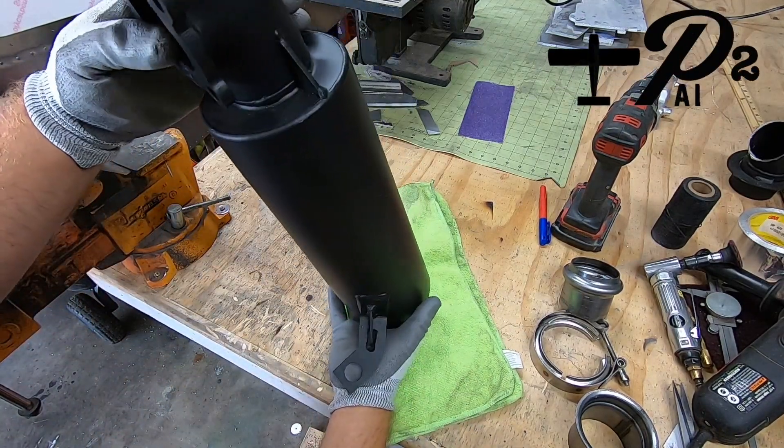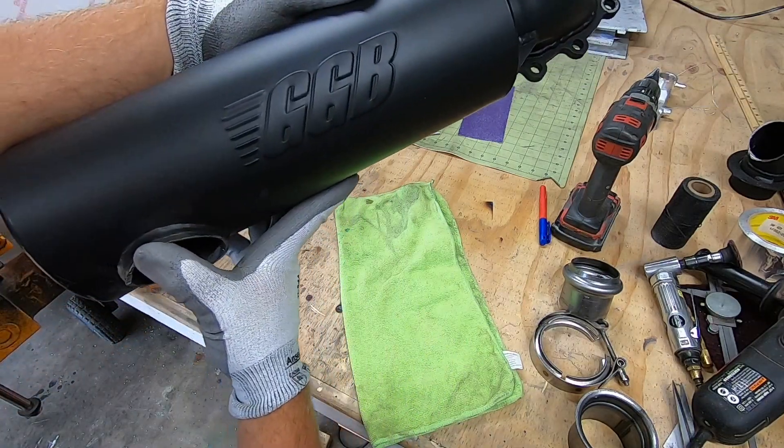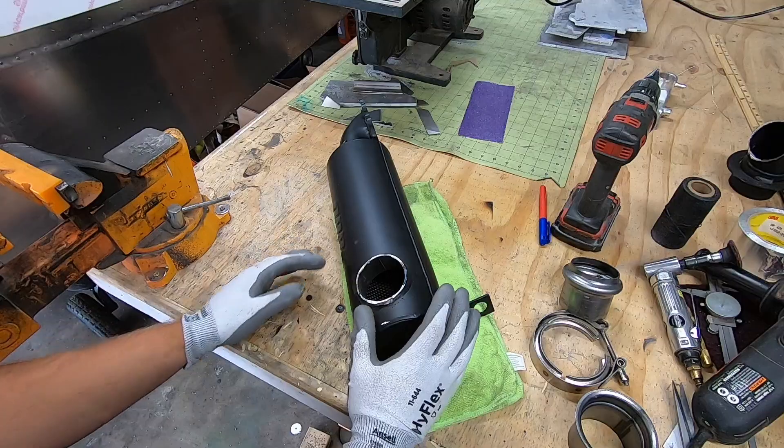Welcome back to P2 Arrow and the S21 project. Today the mission is to rip up this brand new GGB Trail Sidewinder muffler and make it work for my application.